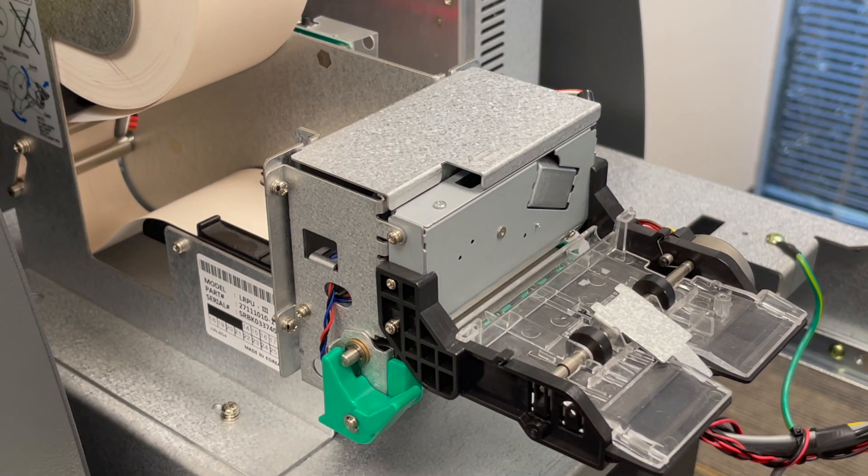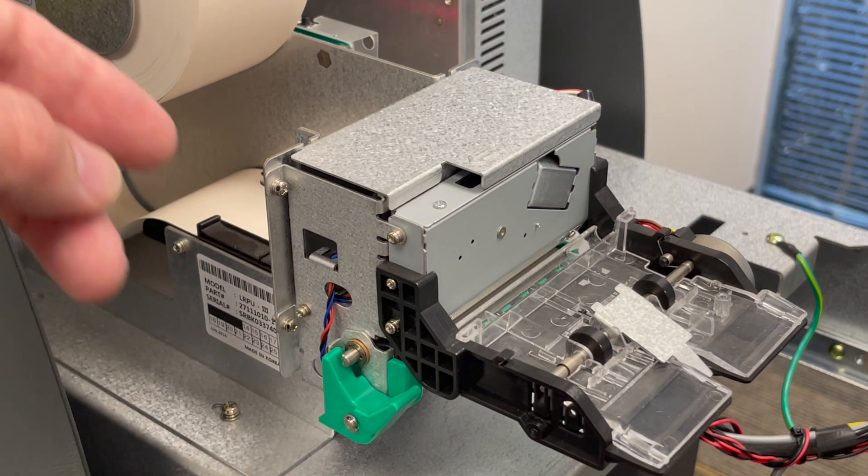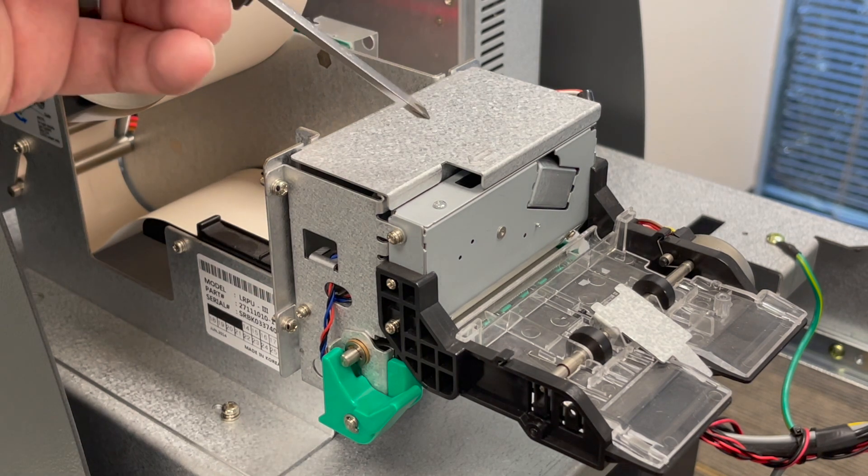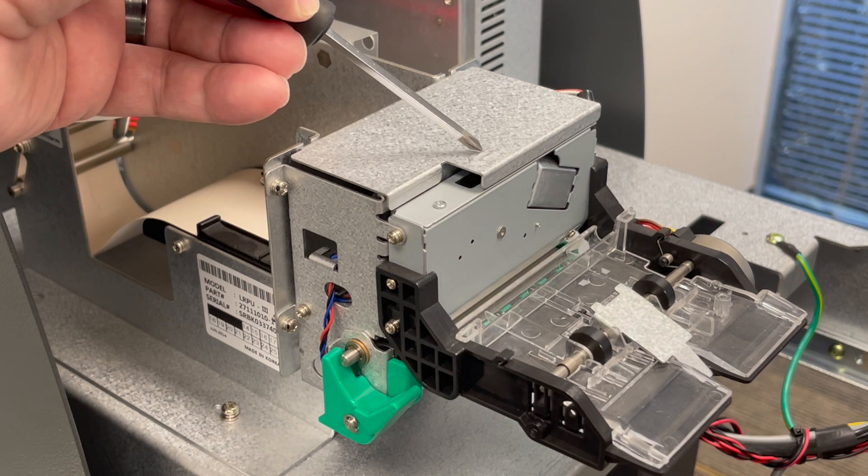But what if you try that and it doesn't work? If there's some paper stuck in there or some other reason why the cutter won't automatically come up, in that case we're going to need to manually retract the cutter. If you look on top of the printer, embossed into the cover, there's an arrow pointing towards one corner.